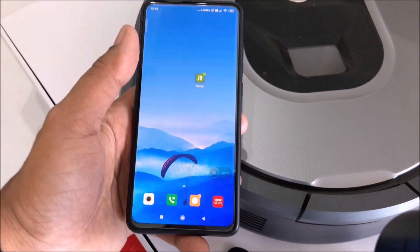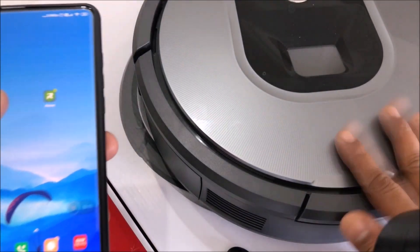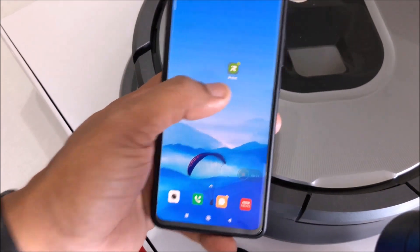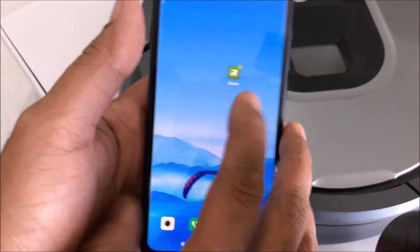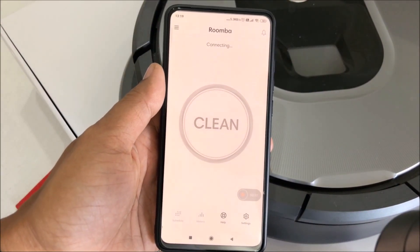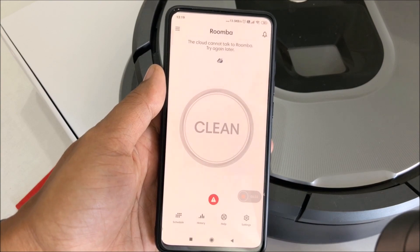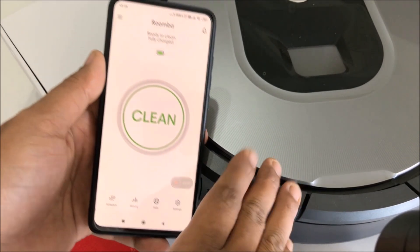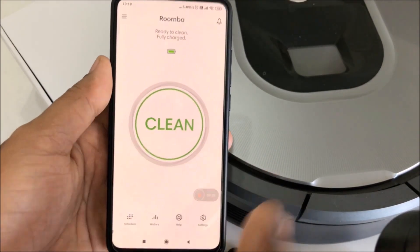Hi guys, back again with another video. This video will be looking at how to set up the iRobot Roomba. We need to install the app first — the app is named iRobot. Once you open it up, this is how it'll look. It uses Wi-Fi to connect to the Roomba. Right now it shows that it's fully charged because it's already been set up.